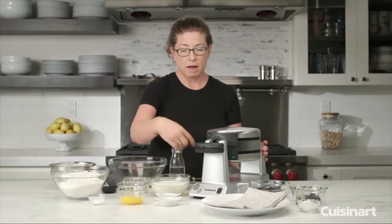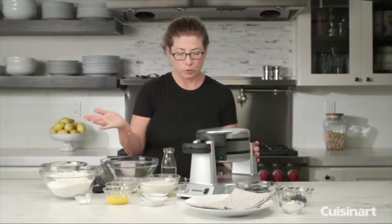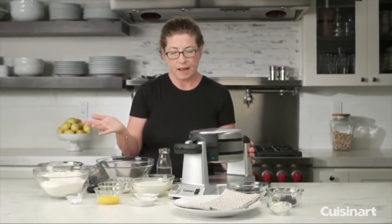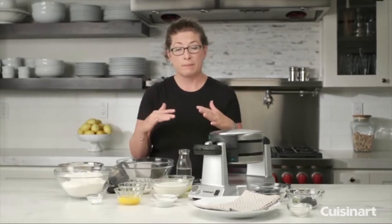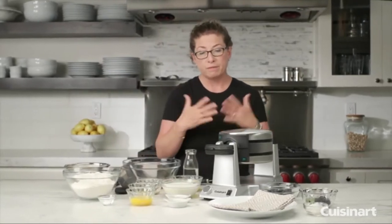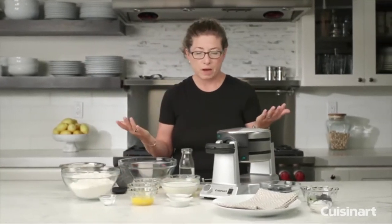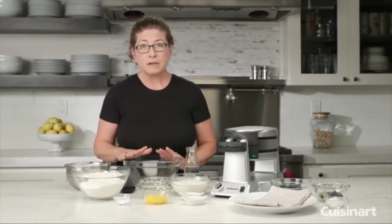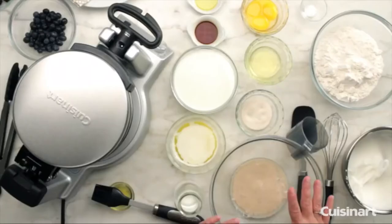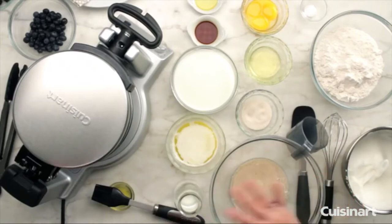The unit also has a cord wrap on the bottom, so you can store your cord really easily. If you're making waffles for family, you can cook two at a time, split them in half, and feed four people almost immediately. It also cooks very, very quickly. Today I'm going to show you how to make a classic Belgian waffle batter and bake some waffles.